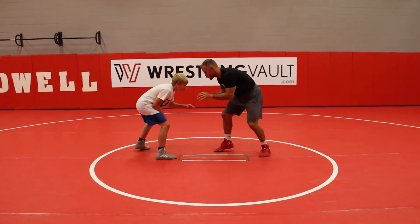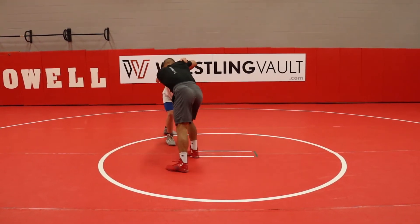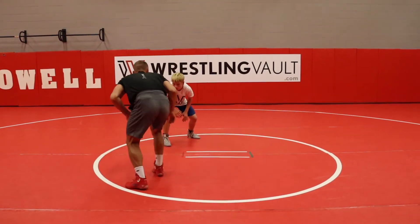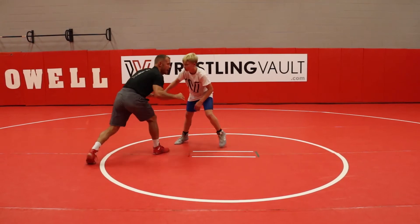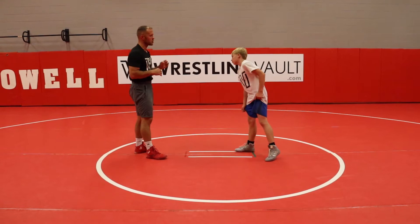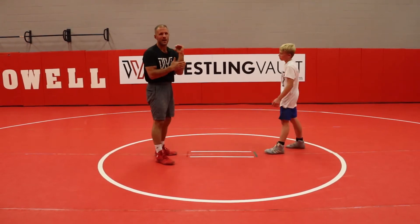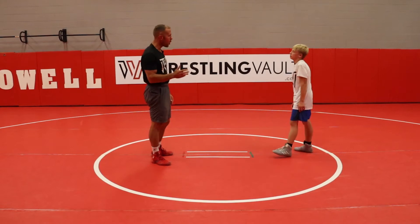So it should look similar to this. I carve in and I get my pressure and I try to snap and I can't. Instead of being frustrated with the snap, I'm going to break off, and I'm going to kind of look again to come here and then open shot and go. So I'm trying to get these guys to be able to use the hand fight, use the lefty collar to set up an open shot.